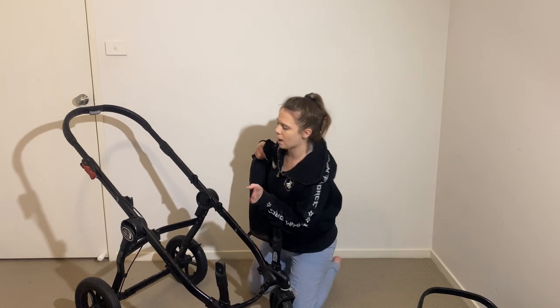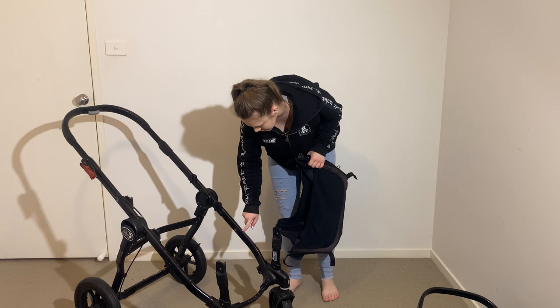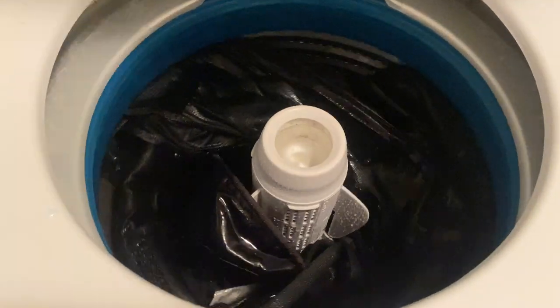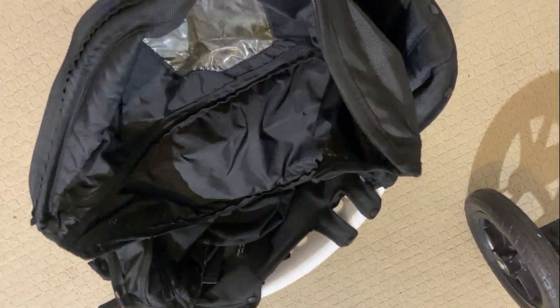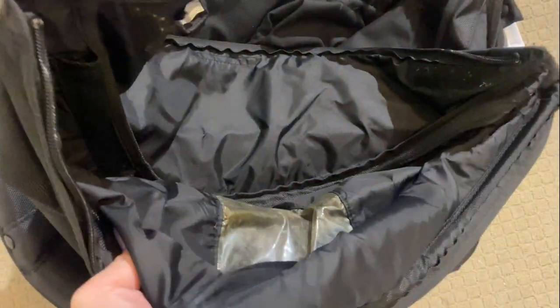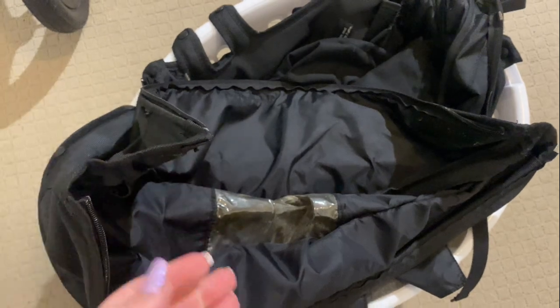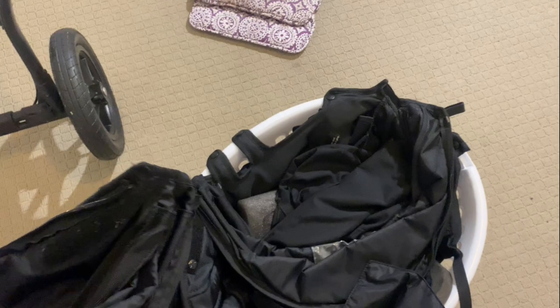The frame is ready to be wiped down. In this case I'm actually going to spray paint it and touch it up. With Baby Jogger seat fabrics they usually tell you to put them back on the seats to dry, because they don't want them to shrink. If you stretch them over while they're wet, when they dry they'll still fit over the seats. So I'm going to put everything back on and let it dry that way.